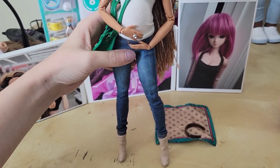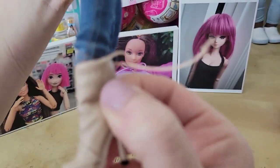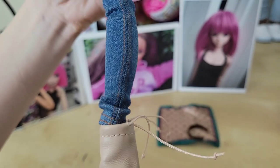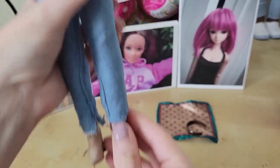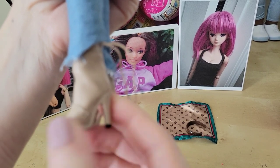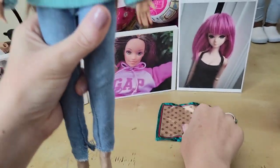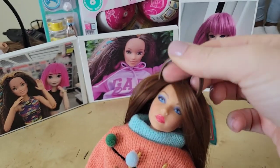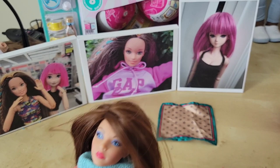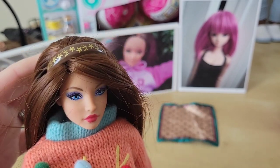Here are the shoes on Nia, my classic made-to-move Barbie. They are a little bit big — see, here's her foot — but you can get away with them. Here they are on Shawn, my curvy made-to-move Barbie; they actually fit perfectly on her. Please excuse these pants — I made them myself and the bottoms weren't meant to be seen. The headband fits on Barbie and curvy made-to-move Barbie as well.